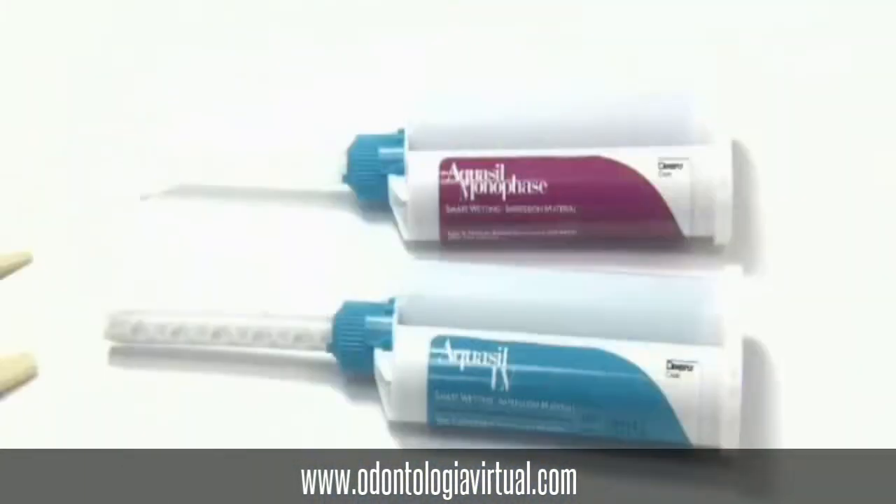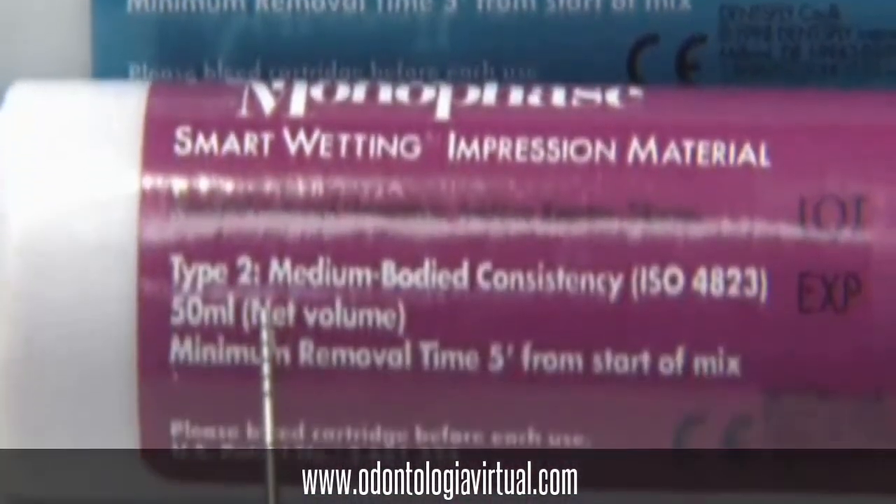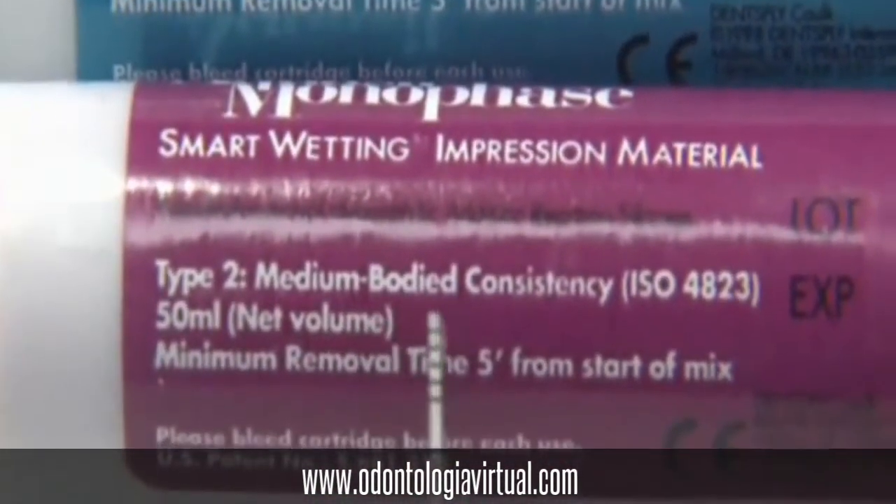We will be using Aquasol Monophase and we will be using two consistencies. One will be light bodied and the other one will be medium bodied. Make sure you know which one you're using.